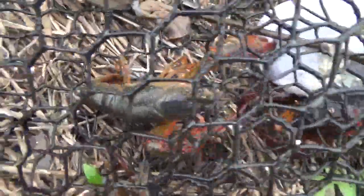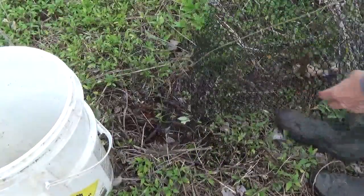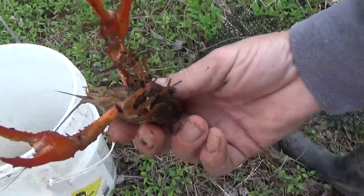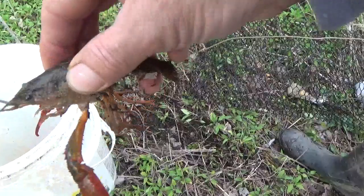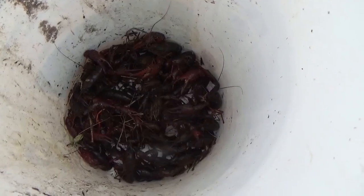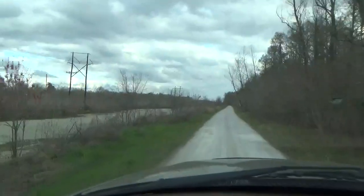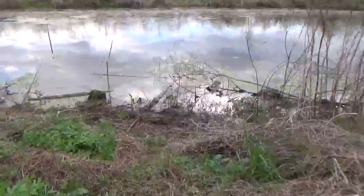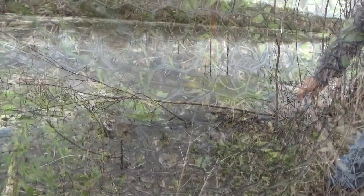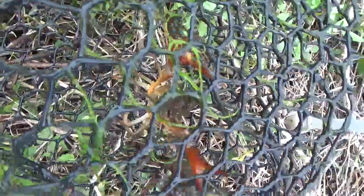Got a few in that one. This one right here might be one of the biggest ones I've ever caught. Look at the size of that one. We got one more trap to check. It looks like this trap only has three, but that one right down there — he is a big one.